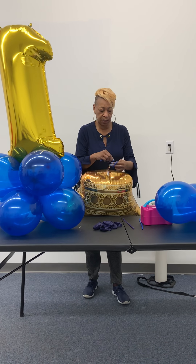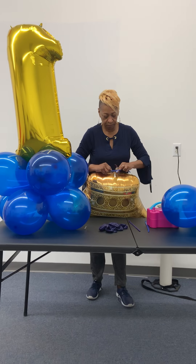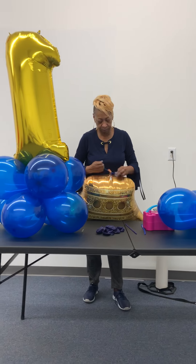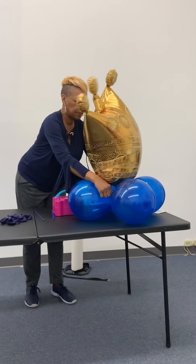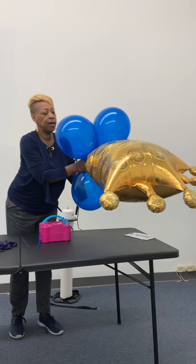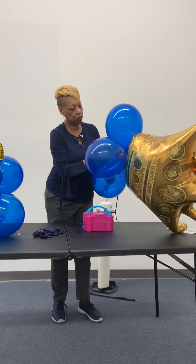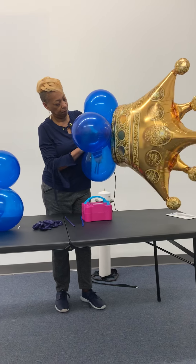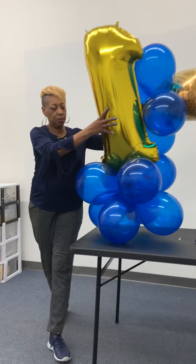We have a twistie already tied to the middle of the bottom of your number one balloon. We're going to take this and lock it in to the base, and just tie it to the bottom. Tie it tightly. This will stand up for you.